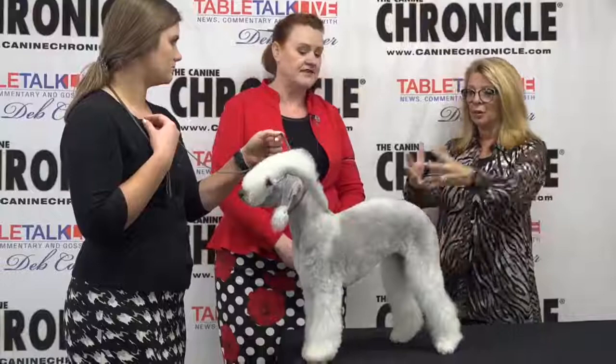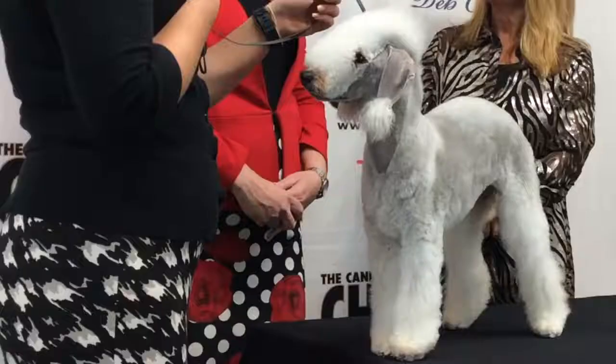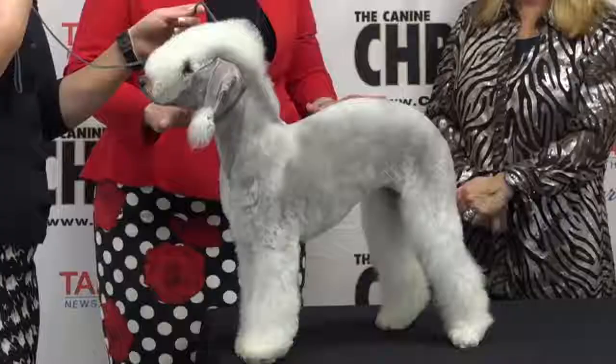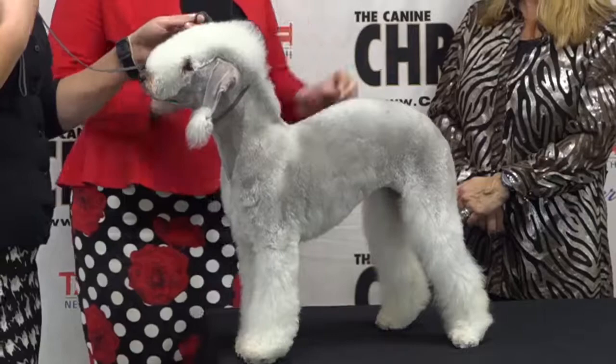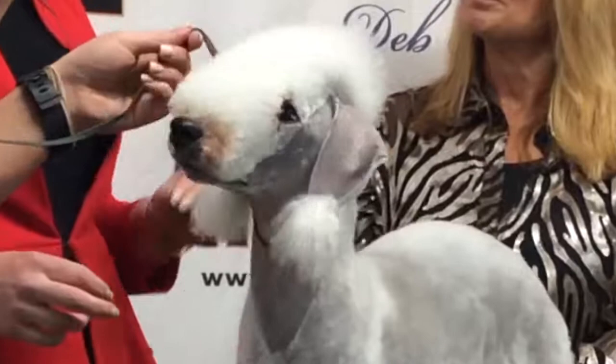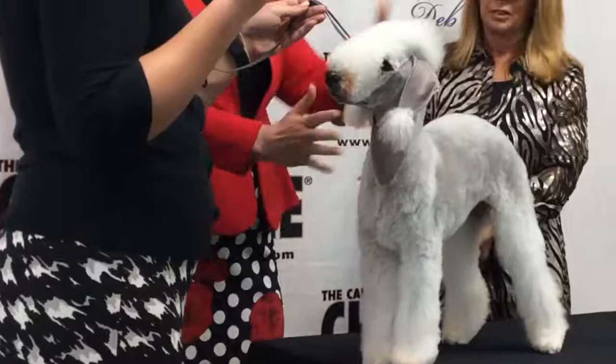So what makes a Bedlington a Bedlington? I always start with: it's a Whippet in drag. If you can understand the basic concept behind a Whippet, you've got a base for the Bedlington. The things that make a Bedlington different than a Whippet are their breed-specific characteristics — their head, their ear, and their front is really what is different about them.